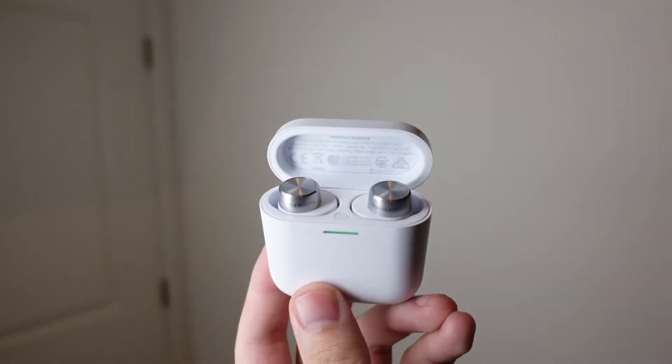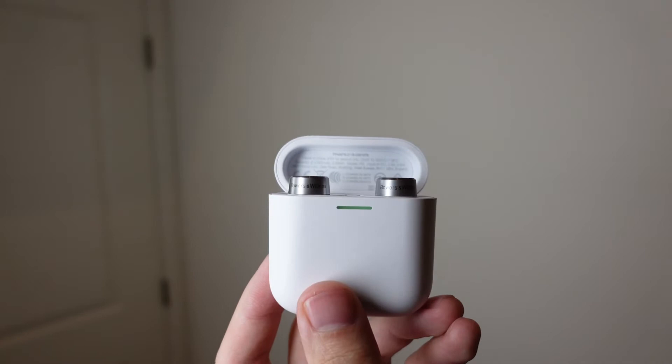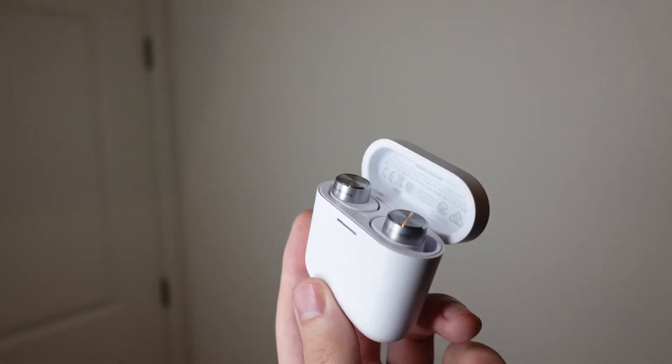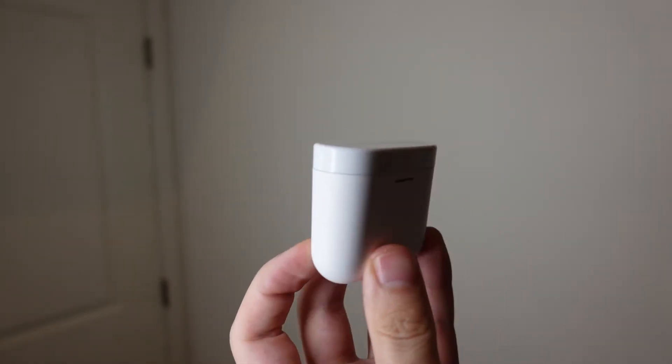The PI5s also support Fast Pair, which means when I connected them to any of my Android phones, I was quickly able to transfer the connection across all my Android devices, which was excellent. I think these earbuds handle multi-device connections a lot better than most others on the market.